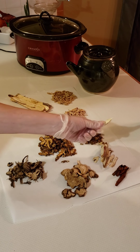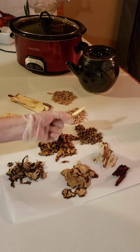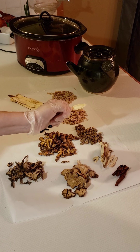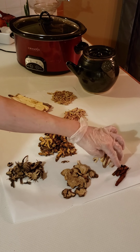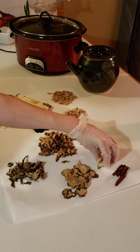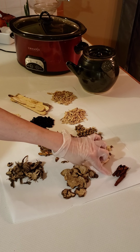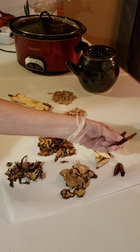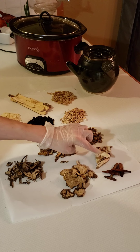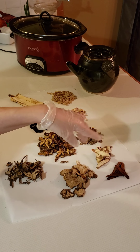This one's very interesting — this is gan cao, licorice root, in the tonify qi category. This is the raw form here; it goes to the heart, lung, spleen, and stomach meridians, and actually all of the meridians. I want to show the difference between a raw herb and a pan-fried or honey-fried herb, because processing changes the nature of an herb. This is zhi gan cao — the 'zhi' means it is honey-fried or dry-fried. When honey-fried, it goes from being neutral in its raw form to being warm in nature. So you have the same herb with two different natures — sometimes you'd use the raw form, sometimes the zhi form.